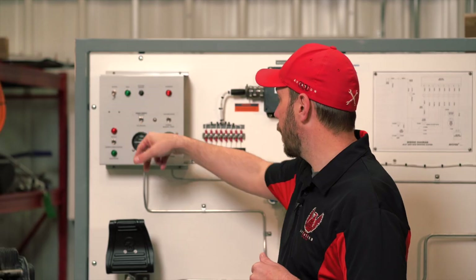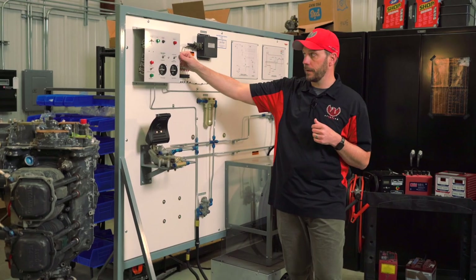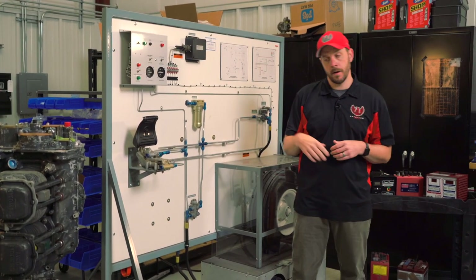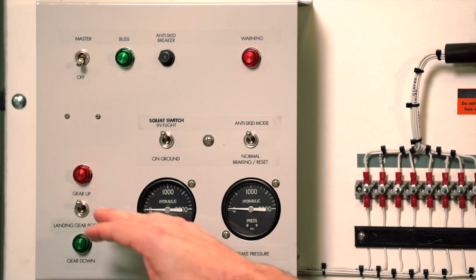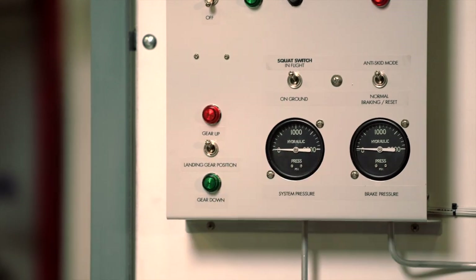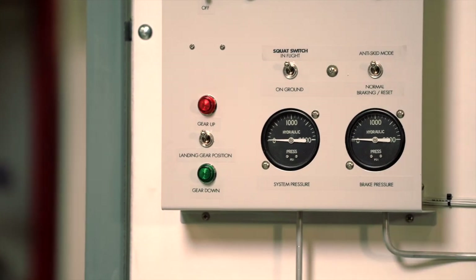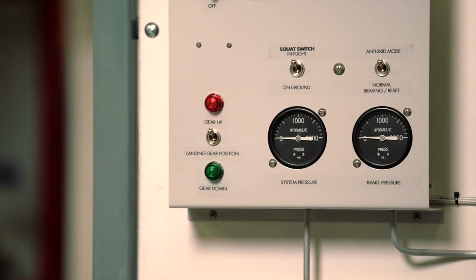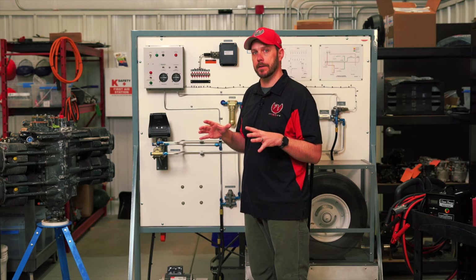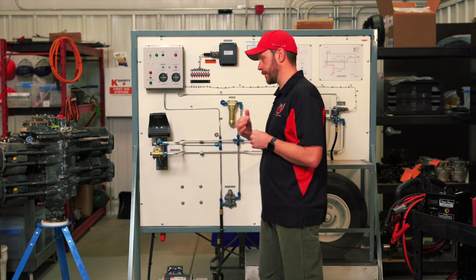So you've got your squat switch. Normally on aircraft you have a mode that you can select — whether you want it on, off, or to a reset. And then this is just simulating whether the gear is in the up position or the down position, depending on what flight parameter you're trying to set up. The squat switch and gear position switch are just to set up your parameters so you can show students or others how this actually works.